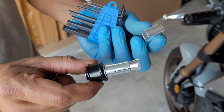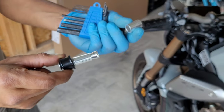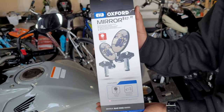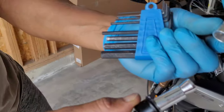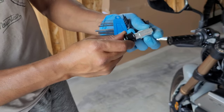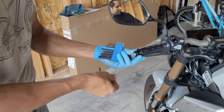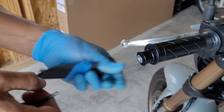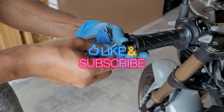Once that's done, depending on what kind of mirrors you got, you have the instructions right in the box — it's fairly easy from here on. There you go, guys — this works on any CB or newer Honda model. This is a 2022 brand new CB 650R. Mirrors on — enjoy the ride and be safe.